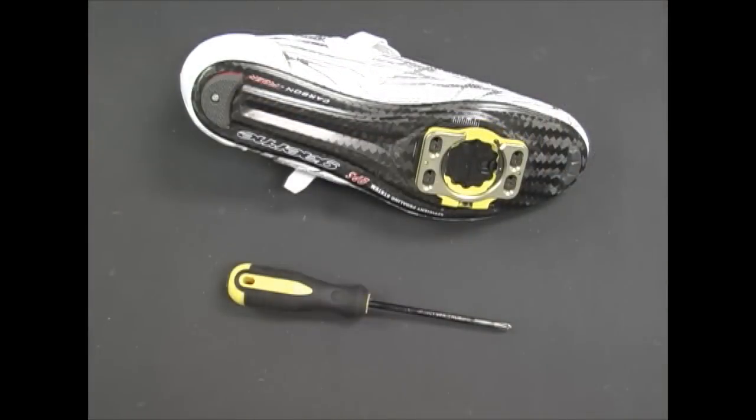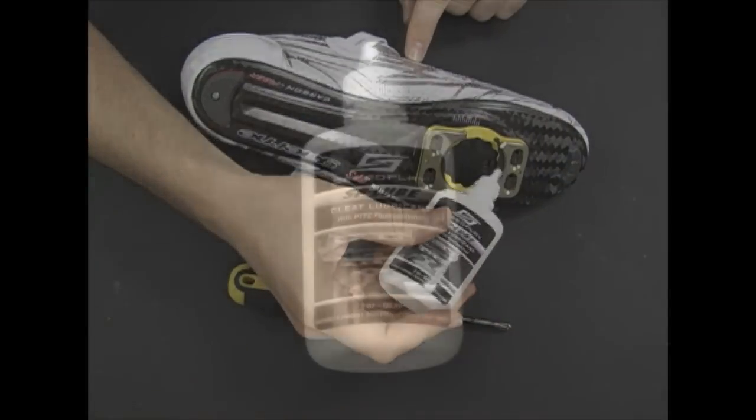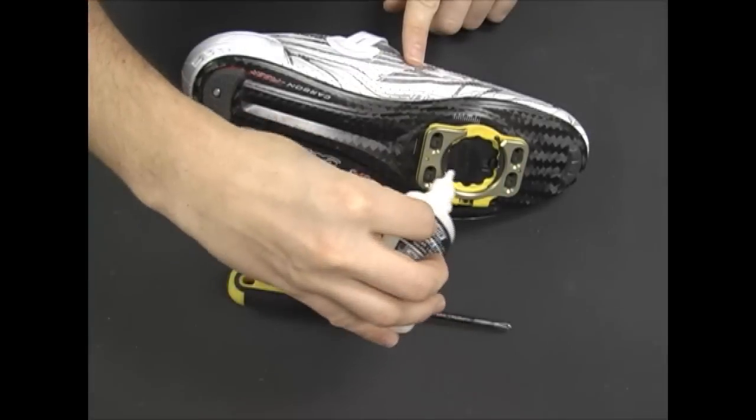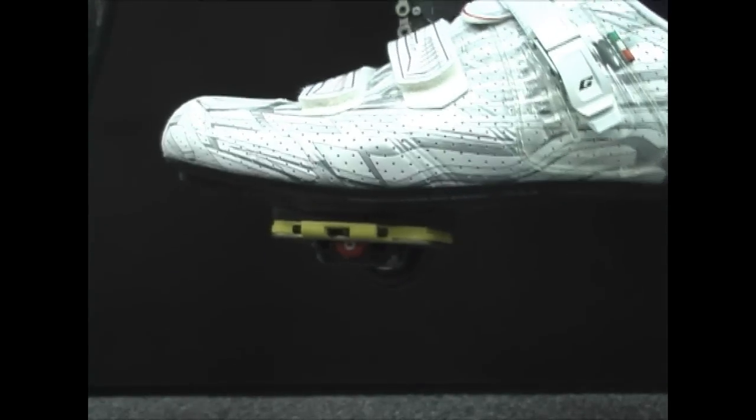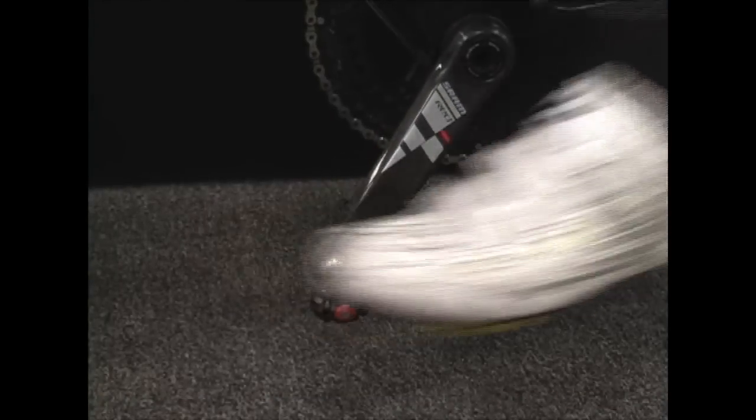After they are mounted, apply Speedplay SP Lube or any appropriate dry lubricant. Your cleats are now ready to be clipped into your pedals. We recommend clipping in and out of your pedals several times while safely supported from falling to help the cleats break in.